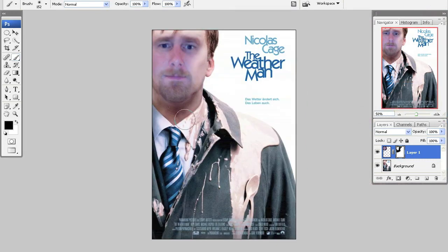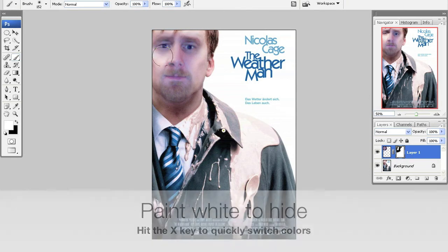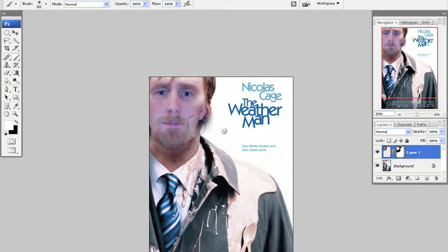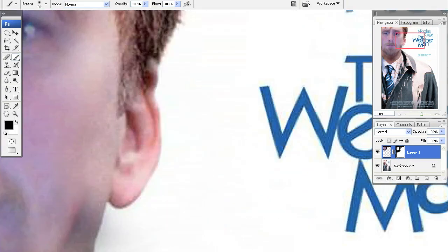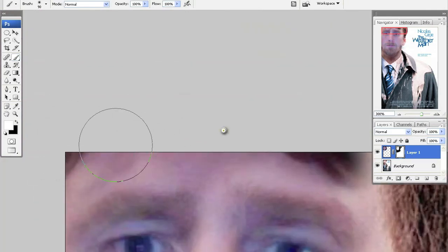If you make a mistake, it's not a big deal. I made one right here — it's kind of creepy. I want to cover that up: I paint white to cover it up. I hit the X button to switch the colors and paint white. I'm just going back in there and experimenting to see what works.